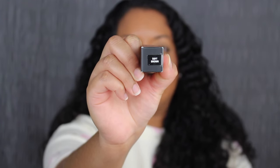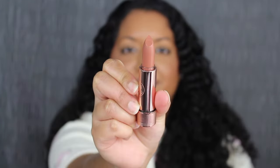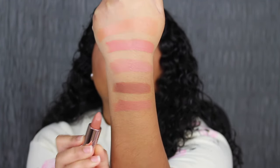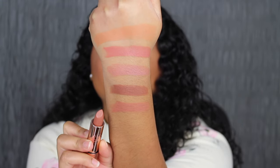Next up we have Soft Brown. Soft Brown is described as a soft warm brown. Again that's really beautiful. This shade is gorgeous.